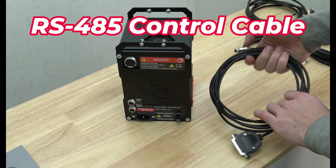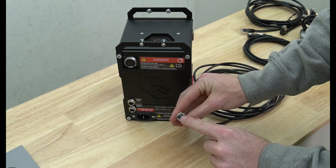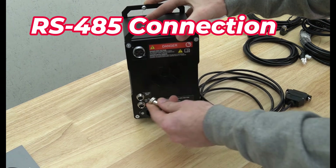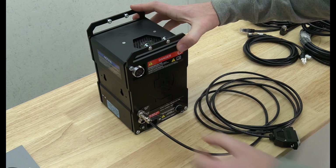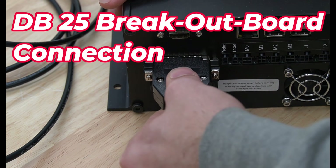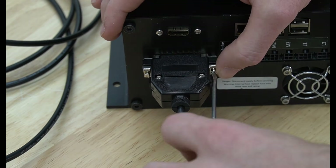Our next step is to connect our communications cable to both our VFD and our CNC controller. On one end of the cable you'll find a 2-pin RS-485 connector that connects to the VFD. Push that connection in then turn clockwise to lock it in place. Next, connect the 25-pin breakout board adapter to the back of the Buildbotics controller by pushing it in and securing it with a flathead screwdriver.